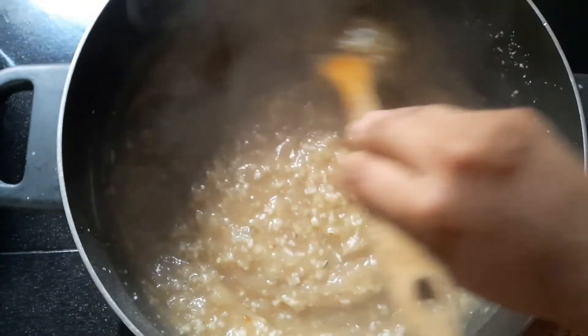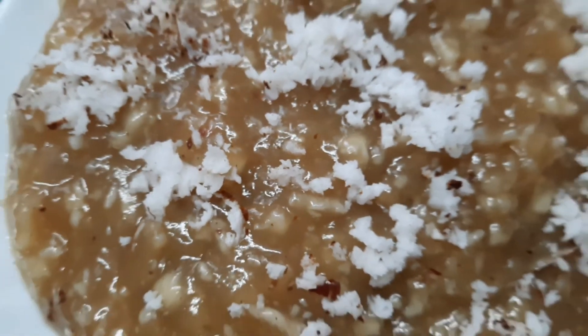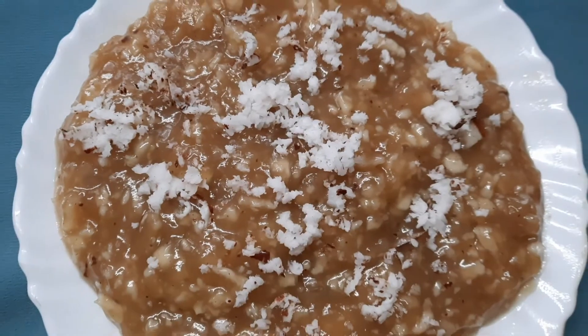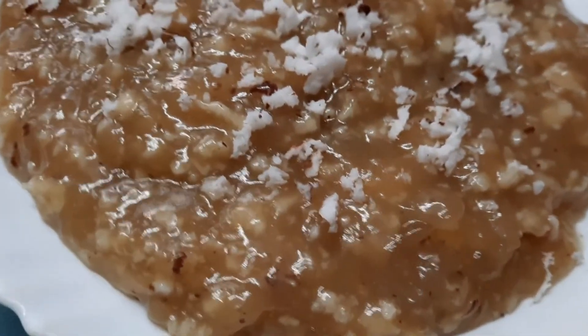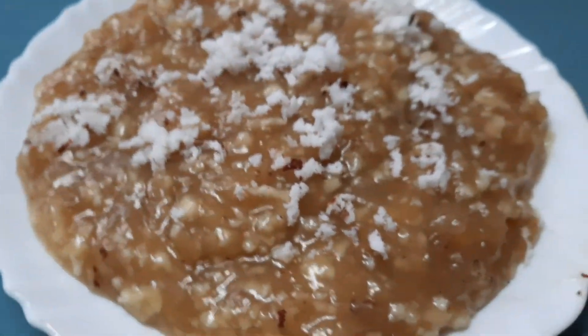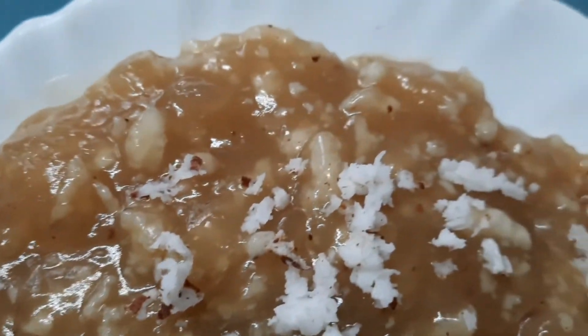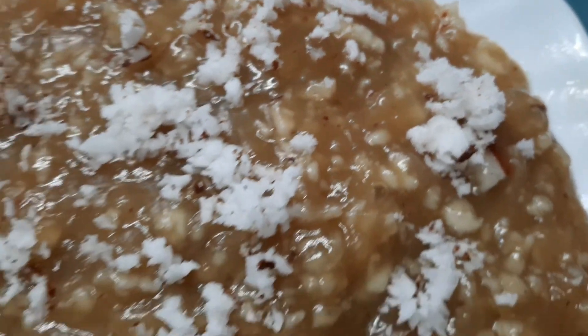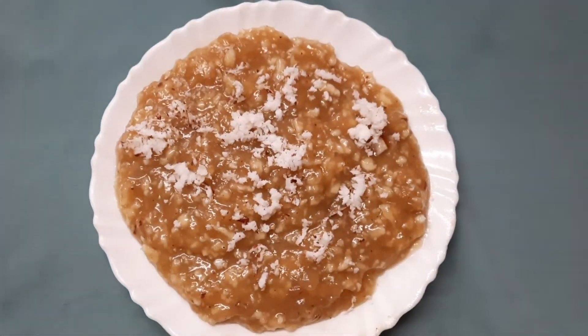Today I am going to make a shudder for a nice little dish. I will use the shudder for a few days. I hope you like this. Thank you for watching.